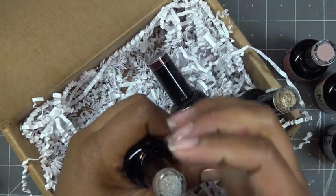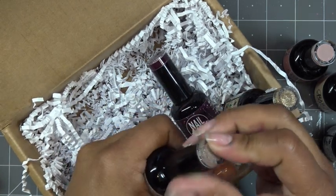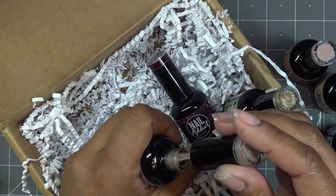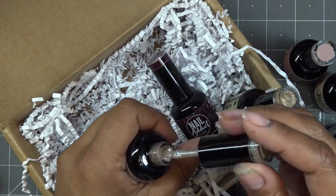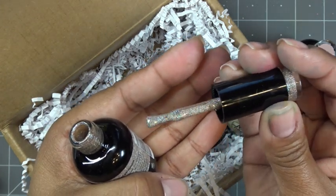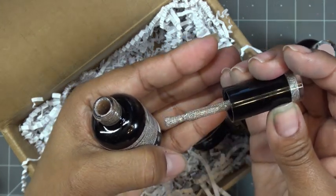Perfect Tan — this one's interesting because it does have a color to it. It's just a holographic color. I don't know if you can see that — kind of like a nude color but in a holographic finish. Look at that, that's really really cool.